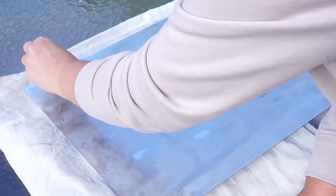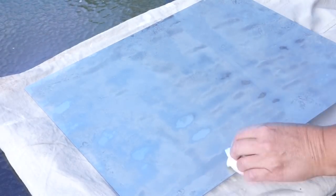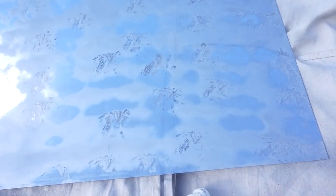Once I finished spray painting the mirror, I took a paper towel and dabbed it in random areas to kind of give it that antique aged look.